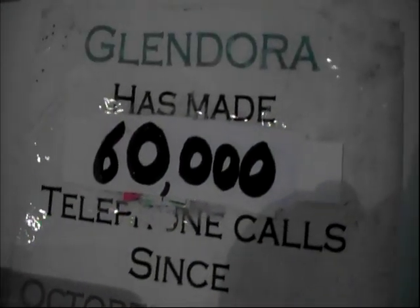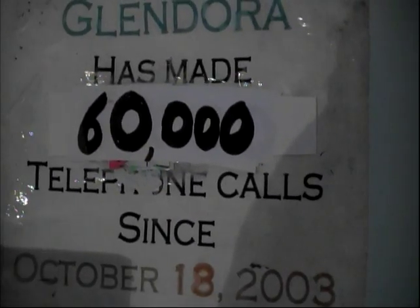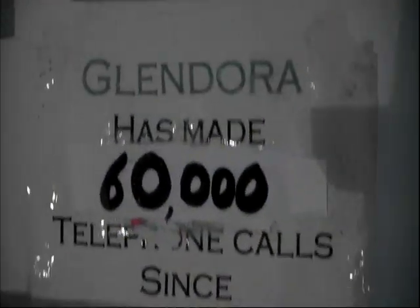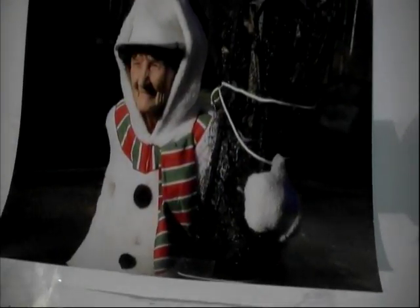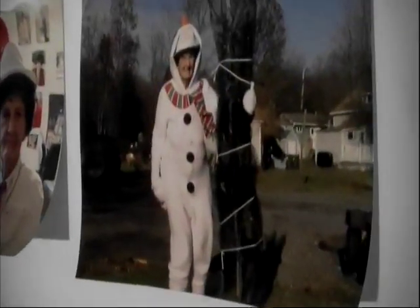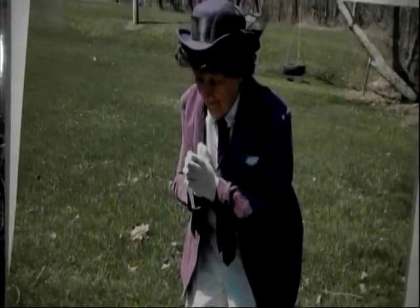She calls her friends across the country, the people that help her put her show out, and her signers across the country — there are a lot of people involved in that. Up here are some other photographs of Glendora that we took over the past number of months. There's a photo of Glendora and her husband, and some more photos of Glendora here.